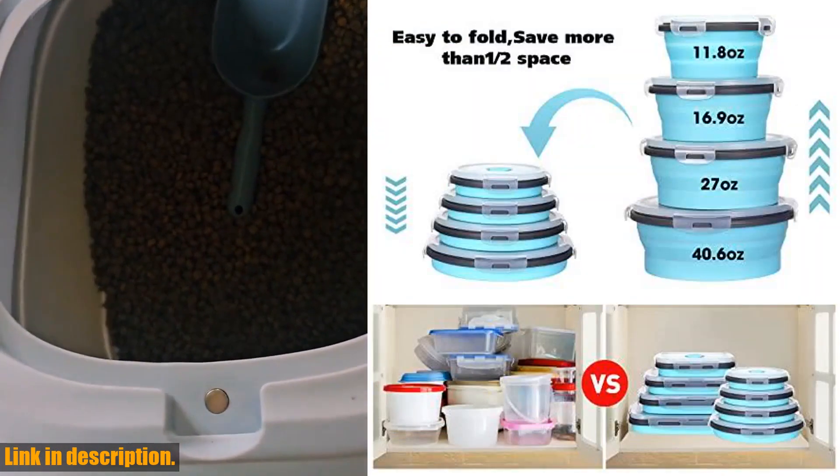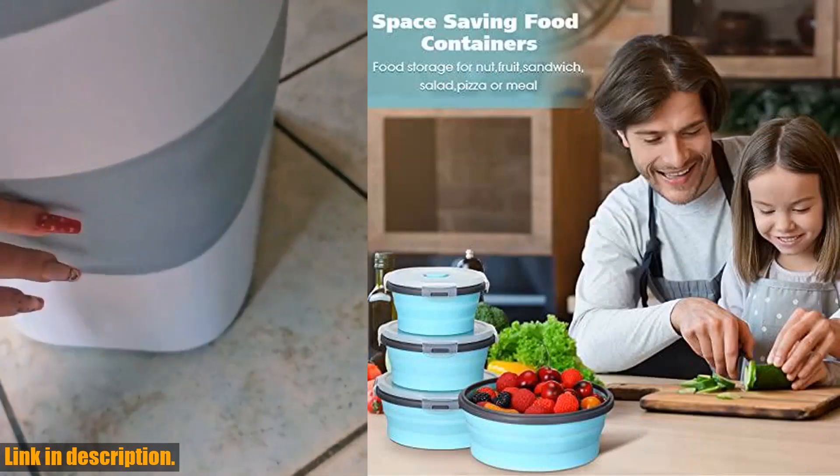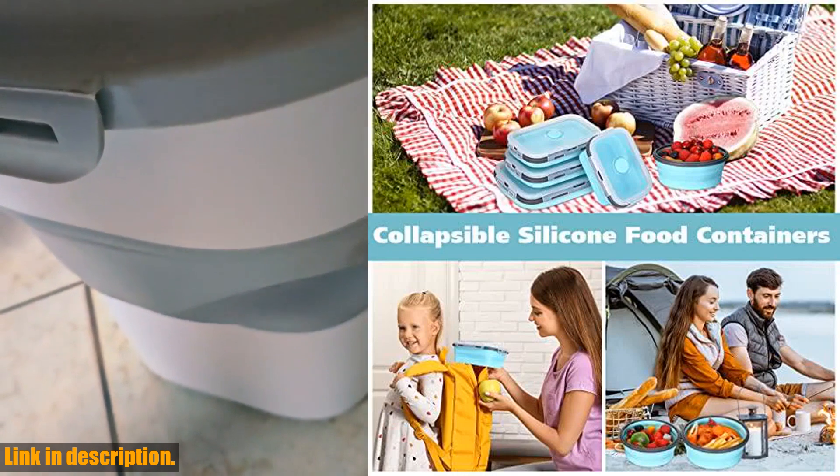The 4 different sizes of collapsible containers are perfect for storing all your favorite foods, from lunch and salad to leftovers and fruit. They are made of safe and sturdy silicone material, making them microwave, freezer, and dishwasher safe.